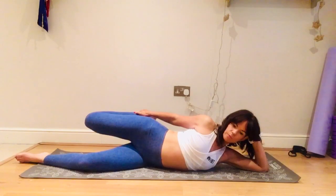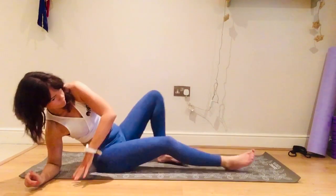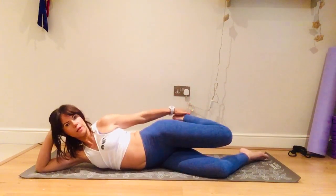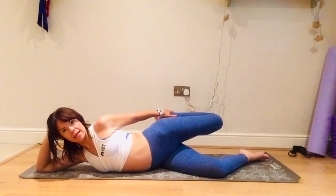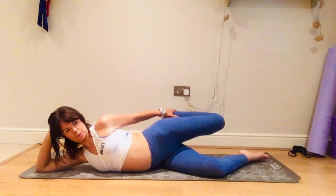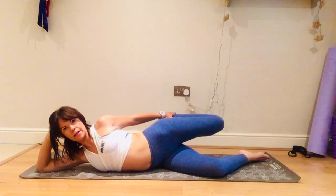Come out of that and let's change to the other side. Rest the head, little bend in your bottom leg so your body is stable. Grab the ankle or top of the foot, knees stay fairly close — you can pull that knee back a little bit, leaning slightly forward so the thigh is coming behind you. Breathe and try to relax your quad. Take a few deep breaths — in through the nose, out through the mouth. One more inhale, exhale, pull that knee back a little bit more.